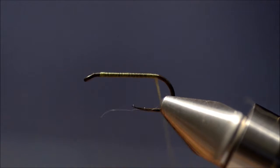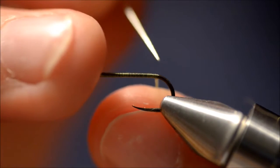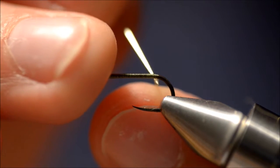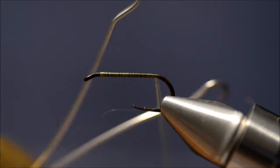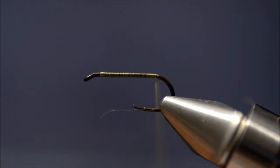You can either split the thread like I am doing, or you can make a dubbing loop and use a dubbing twister. I prefer to split the thread.